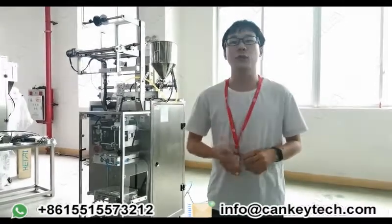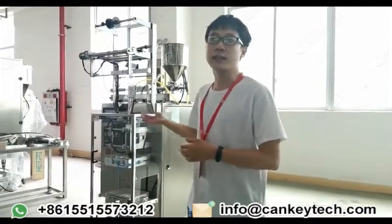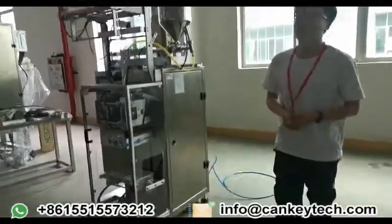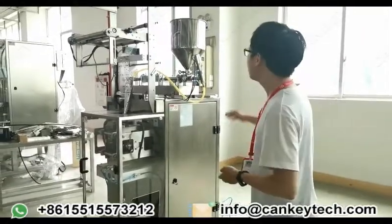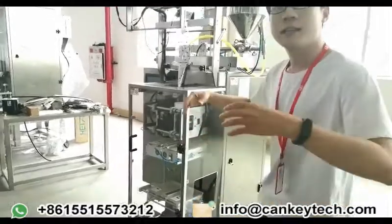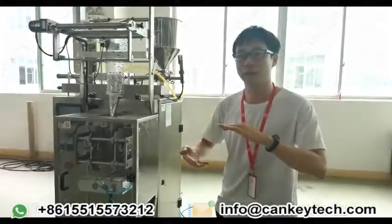Let me introduce one part of our packing machine to you. Behind you is our liquid packing machine. This machine is for our customers from Nigeria. Our packing machine is mainly combined with three different parts: the first part is the fueling, the second part is the bag making, and finally sealing the bag.